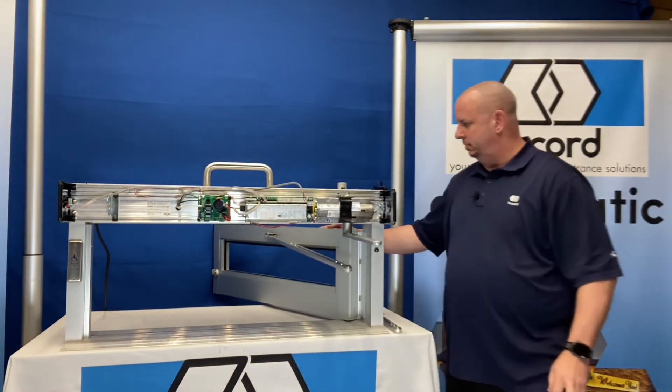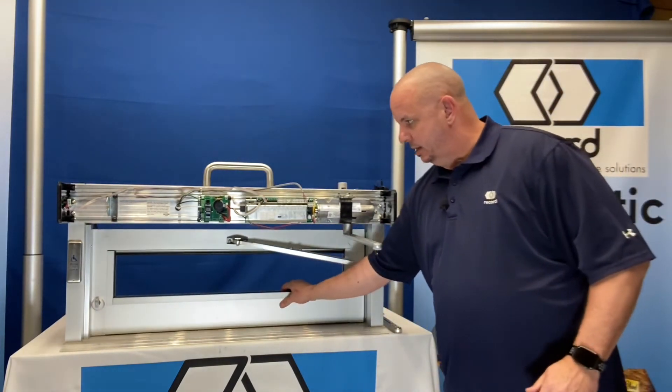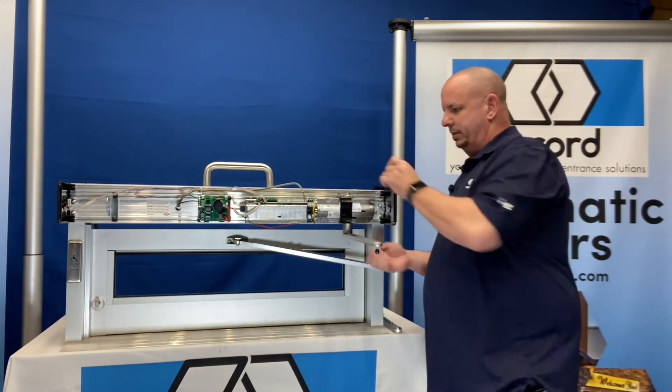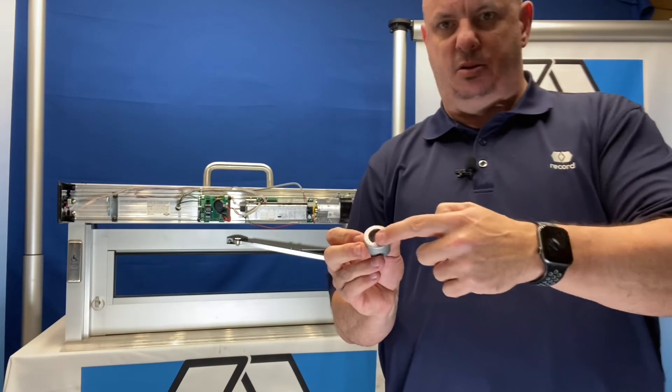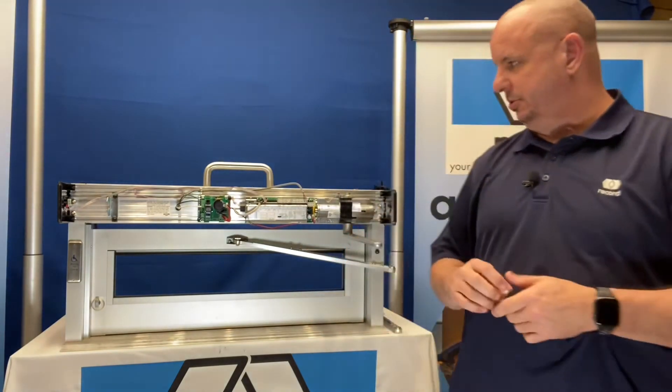I've already cut my other arm, so it's time to preload. To preload, I'm going to preload this arm by six degrees, and each incremental change inside the spindle adapter is six degrees. So it's easy to preload.